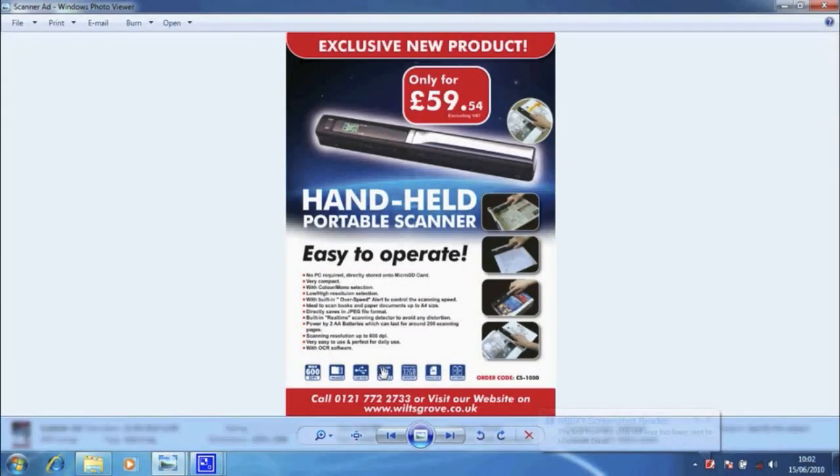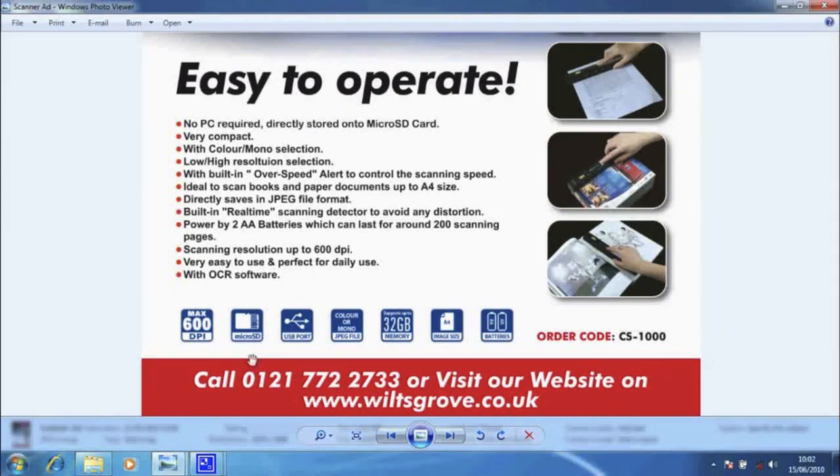This is how easy this product is to use. Please contact us on 0121 772 2733 to place your order now. Our dedicated sales team are waiting for your call.